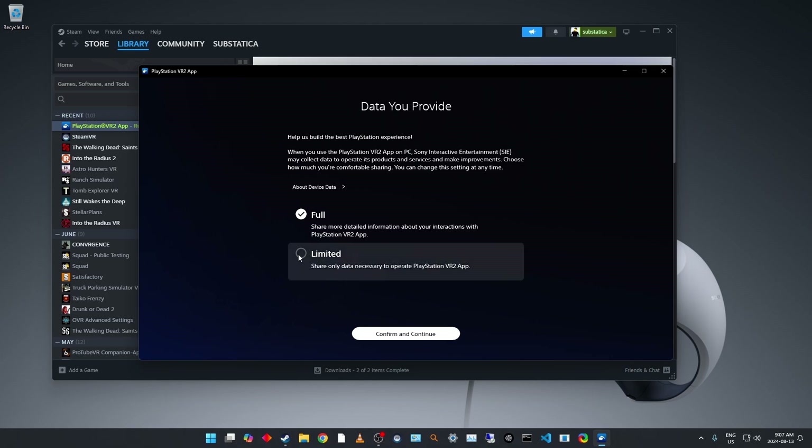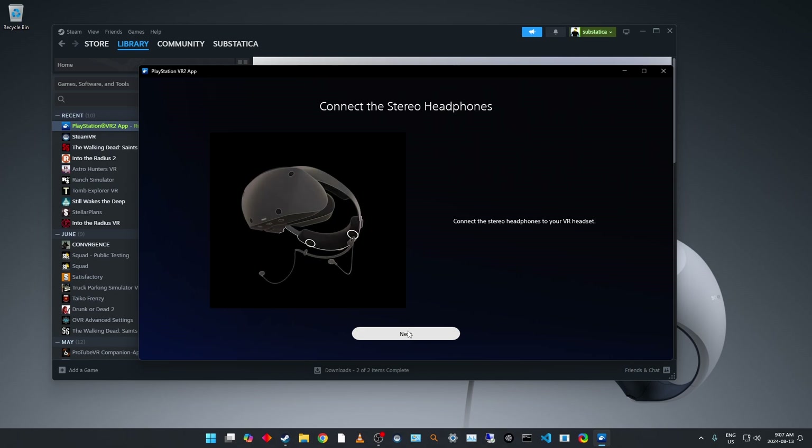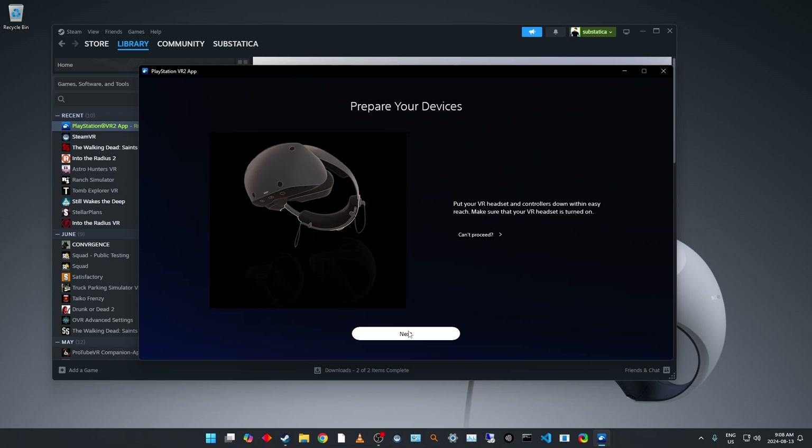A bunch of safety warnings — we're going to go with limited data. Connect headphones — okay. I'm going to put the headset on and then connect my headphones to it. All right, that is done.